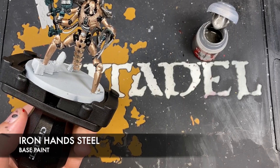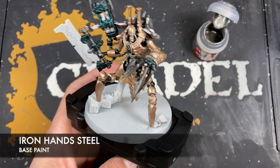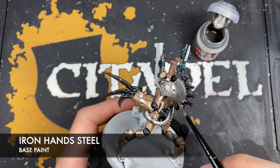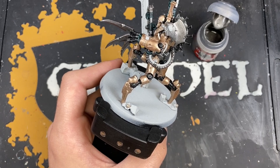In addition, we want to use Iron Hand Steel to add a layer to the shoulder pads — really brighten up that silver. What we want to do is leave any of the recesses as well as a gap in the Iron Warriors and Iron Hand Steel in that concave area. You also want to avoid adding any Iron Hand Steel to any of that battle damage, so we get two different silvers interacting on the shoulder pad.